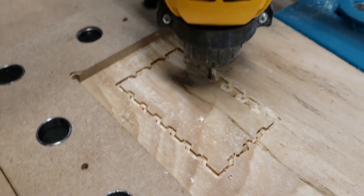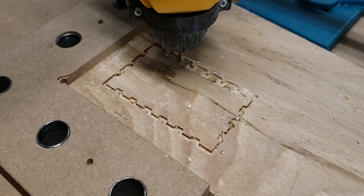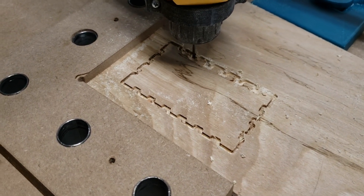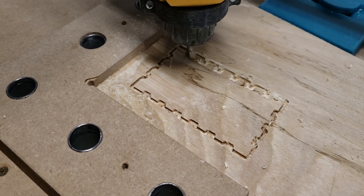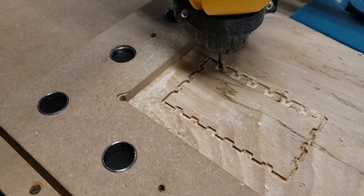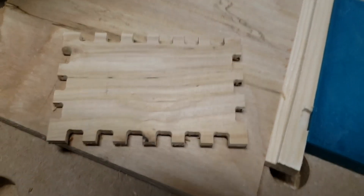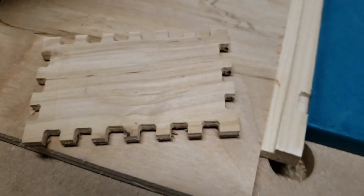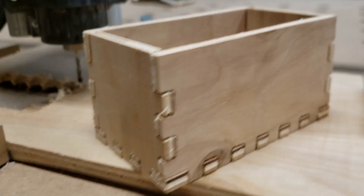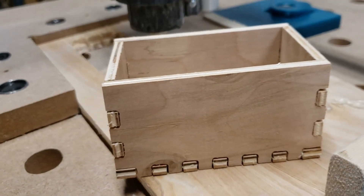You can see the completed box and how it all fits together. I haven't done any finishing or gluing yet, but I wanted to get the video out. It makes an adequate box and everything looks good. Thanks for watching — if you're not already subscribed, please subscribe to the channel as we're trying to build our subscriber base. See you in the next one.